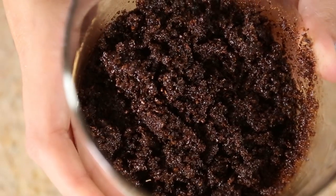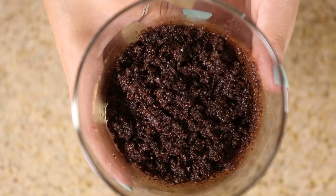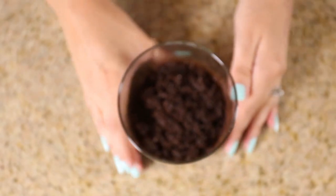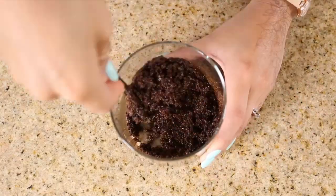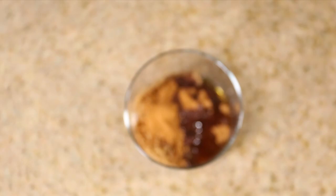Hey everyone, welcome back to the channel. My name is Tiffy and it is time for another DIY body scrub. I really love coffee and it has so many benefits for the skin. I decided to go ahead and whip up a cinnamon dulce latte body scrub.